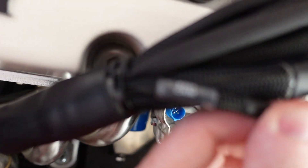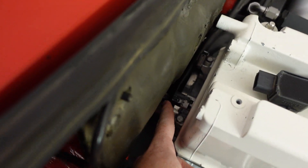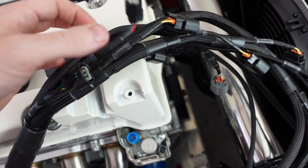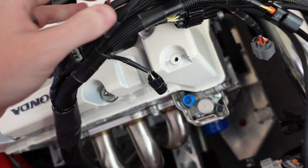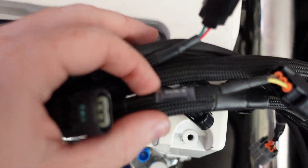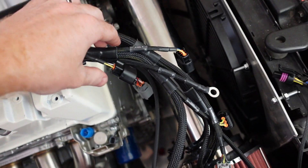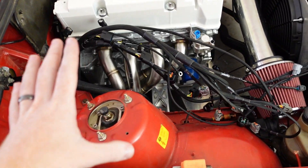So now all we have to do is plug in the exhaust cam connector into this one here, find the intake cam and plug that in, and just do that through all of them. This one says 'Coil 4,' so that's going on the number four coil pack — we're just slowly routing all of this.